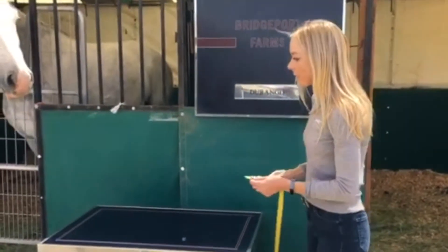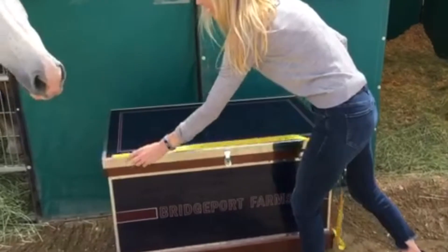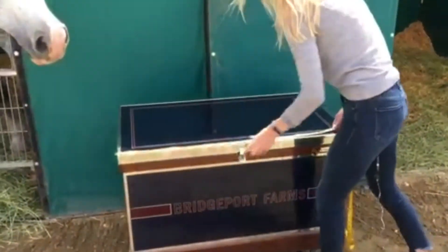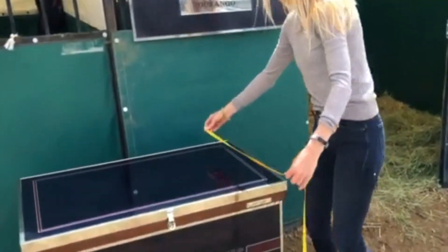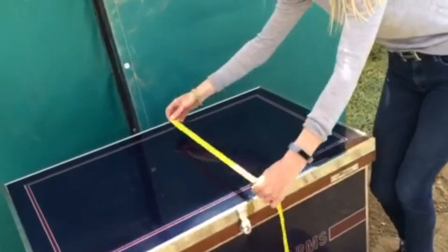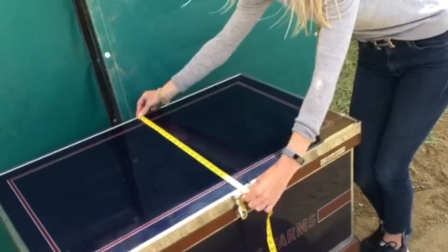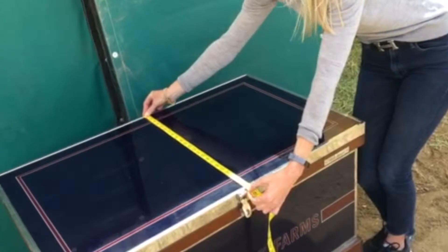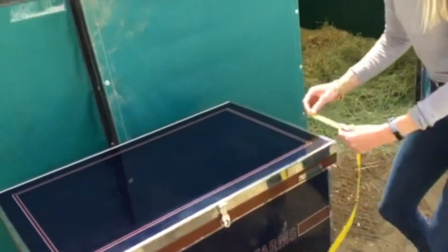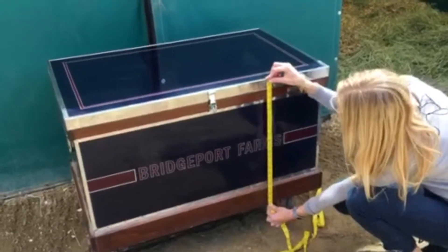So obviously we need the width, which would be from here to here. Then the depth front to back — you need to take your closure into consideration and give it that little extra measurement. And then the height, top to bottom here.